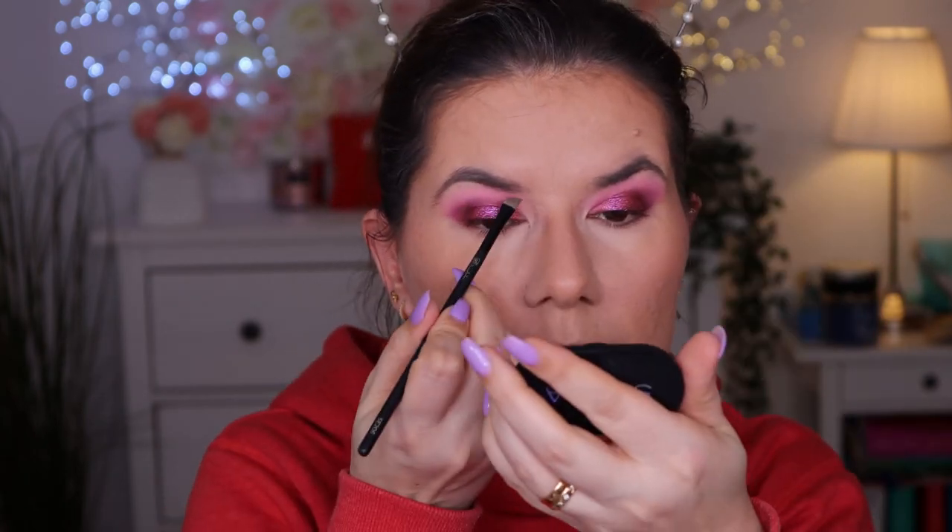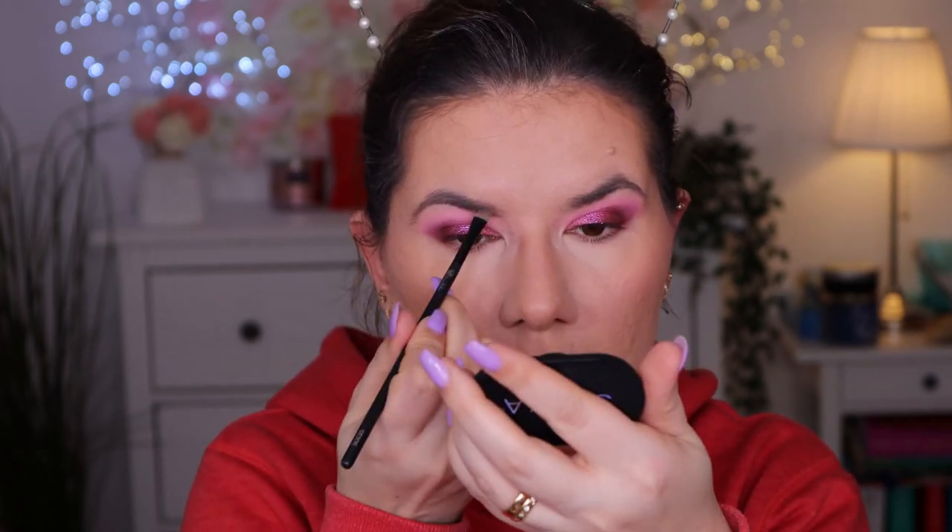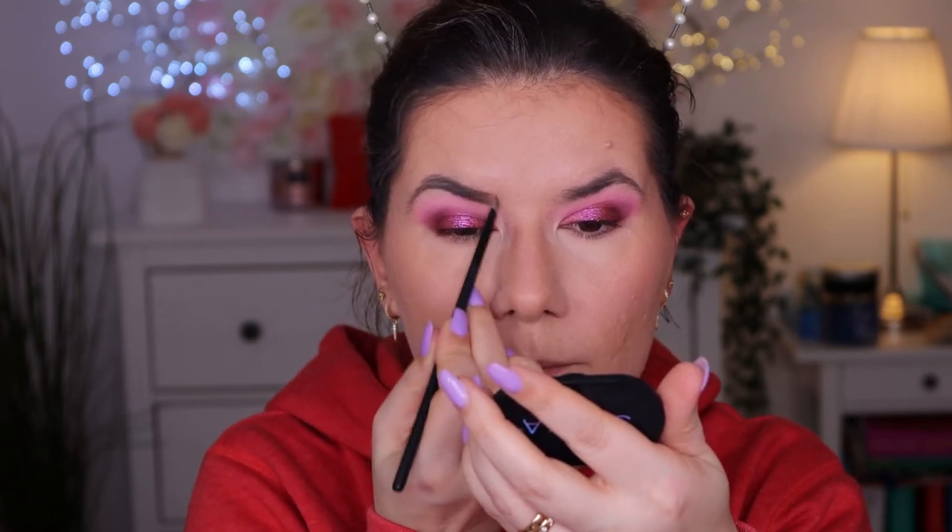For eyebrows, I've been using this Sigma powder for months and I really like it — it's really fast and easy to use without taking a long time to fill in my eyebrows. I like to go in with the lighter shade first and then deepen with the darker shade. I also use the Belie Beauty eyebrow styling gel in dark brown. It's not my absolute favorite because the brush sometimes collects too much gel and I end up destroying my eyebrows, but it does last a long time on my eyebrows.